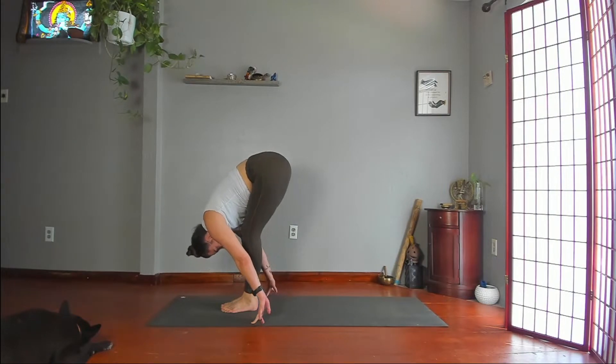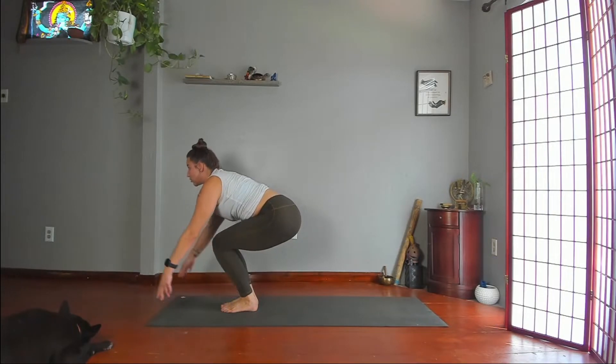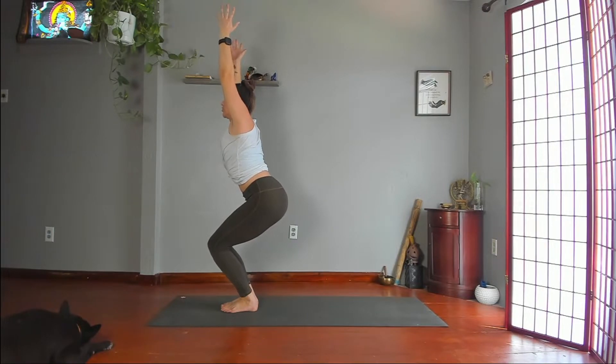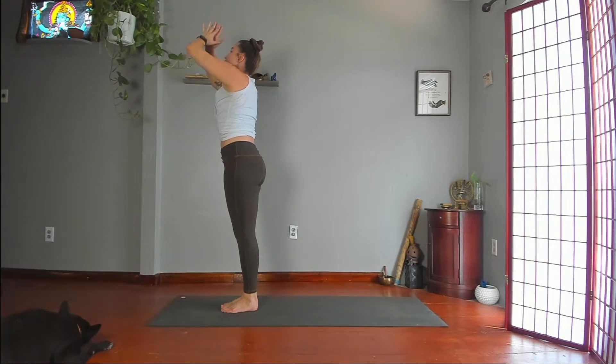Bend your knees so your thighs are more parallel to the floor, maybe a little higher than your knees. Then lift your torso, lift your arms as high up as you can. Pull your shoulders back. Do a big upper back backbend. Tailbone slightly pushing toward your heels, but keep a curve in your lower back. Maybe look up. Reach up — inhale. Exhale. Palms in front of your heart. Mountain pose.